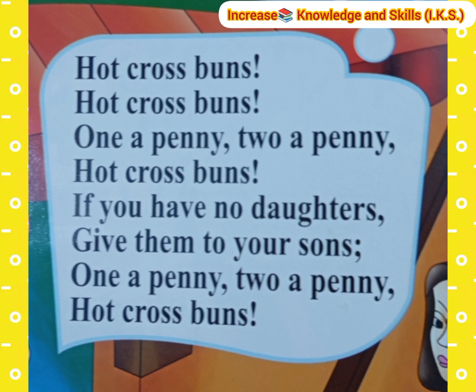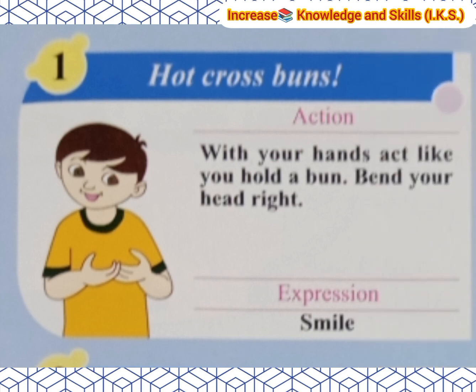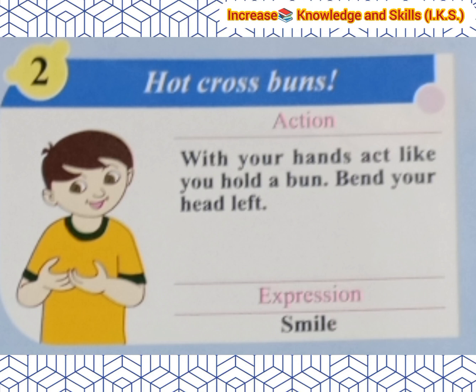Action for 'Hot Cross Buns': With your hands, act like you are holding a bun. Bend your head to the right. Expression: Smile. Next line is again Hot Cross Buns. Action: With your hands, act like you are holding a bun. Bend your head, then lift. Expression: Smile.